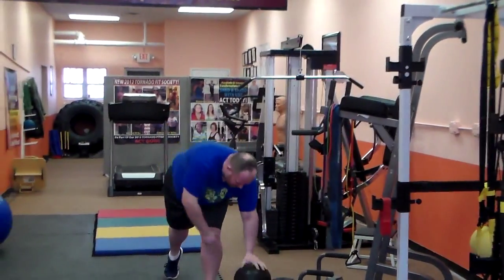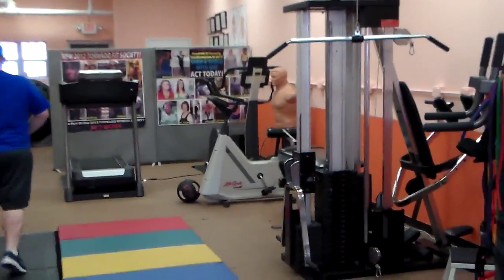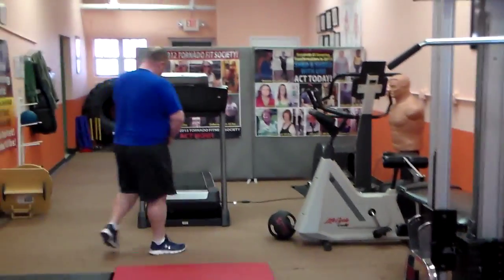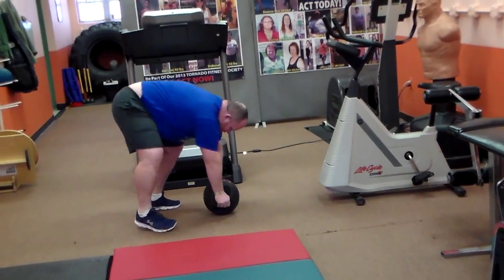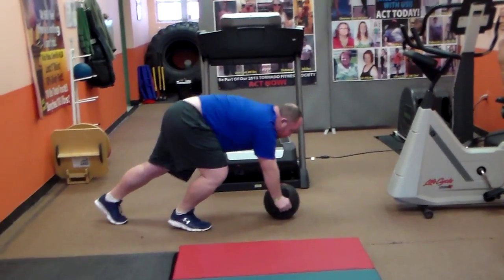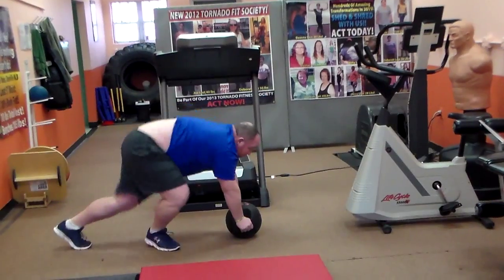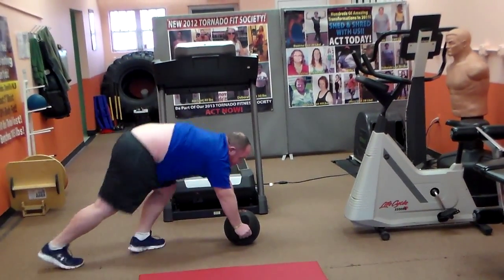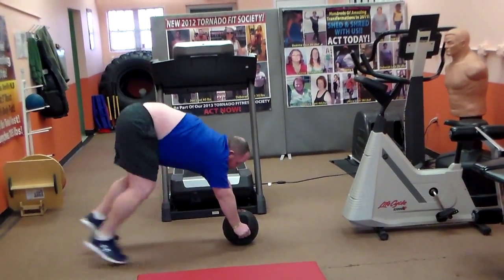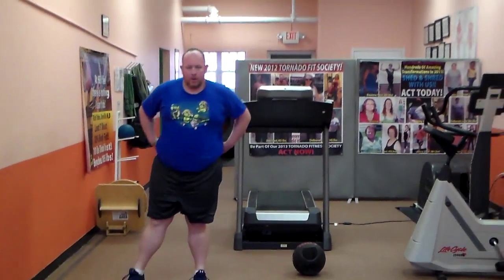We're gonna do mountain climbers now. The whole midsection gets engaged with the legs. Go — knees to the chest, holding the ball, balancing the body. Time. Wonderful, Chris — so proud of you, man. And that's it. This is Jose Fuentes with Shapeshareen.com. Thanks.